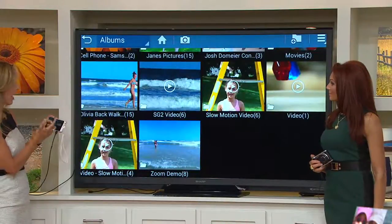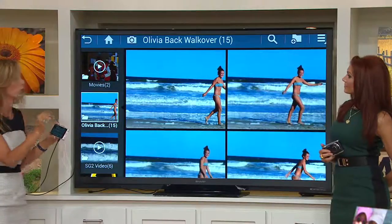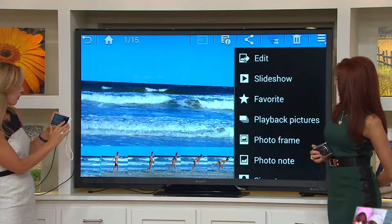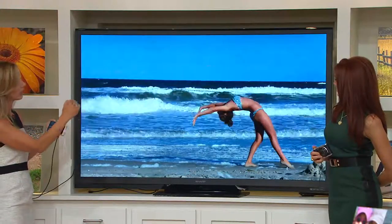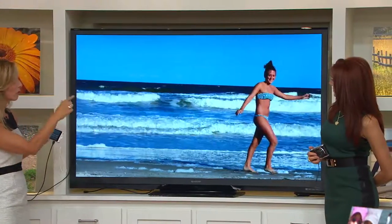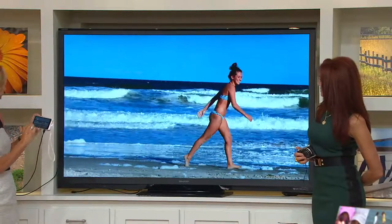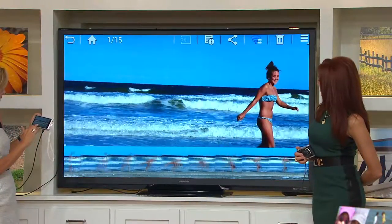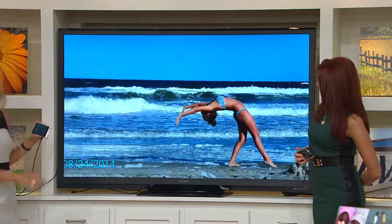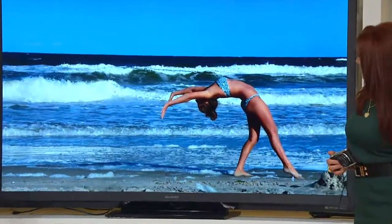I want to show you continuous shooting mode right here. You take a quick picture and can actually show the series of pictures all in one — like stop frames in between. This is 14 pictures and you can freeze it at any given point. I have her in motion, but I can go back and pick that one where she's bending backwards. Everything is in crystal clear focus.